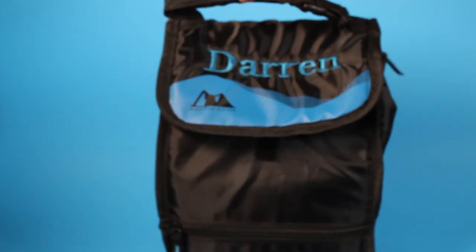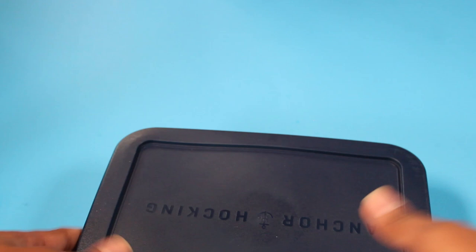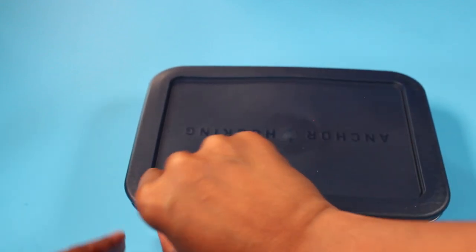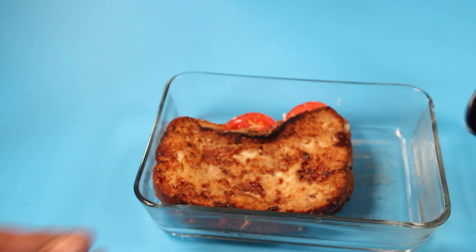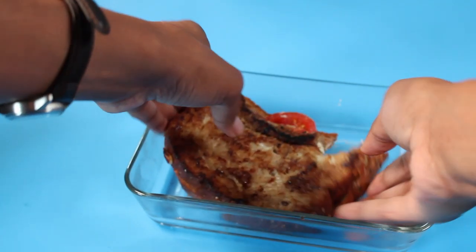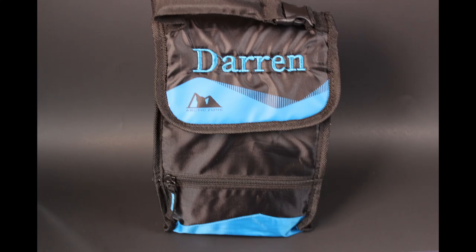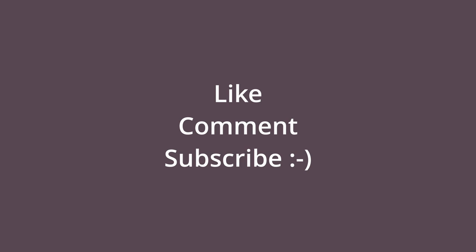I'm sorry, but I don't think Darren is going to get any of this lunch — this is my lunch! If you would like to have any items personalized, please let me know. My contact information is in the description below. Also please like, comment, and subscribe. Thanks for watching!